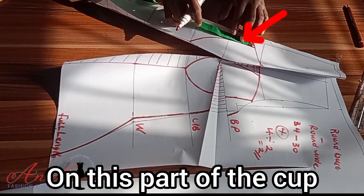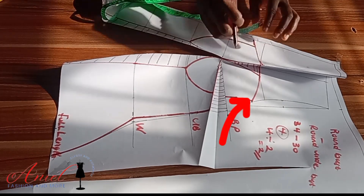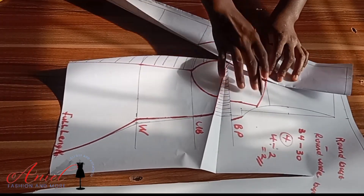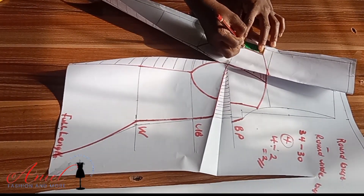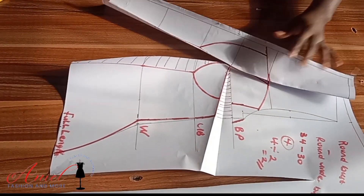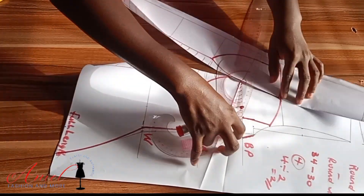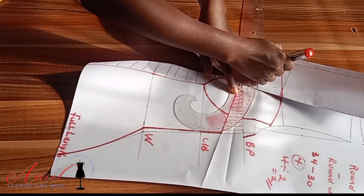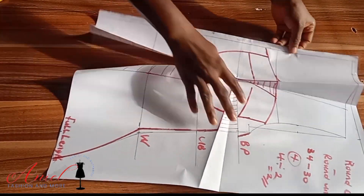After blending, you can come down by 1.5 inches on one side and one inch on the other side — or two inches on one side and 1.5 on the other. There's no strict rule; you can be creative. What matters is styling. You can also use two inches by two inches, or even three inches for people with very big busts. Use your curve ruler to connect and blend every necessary point.